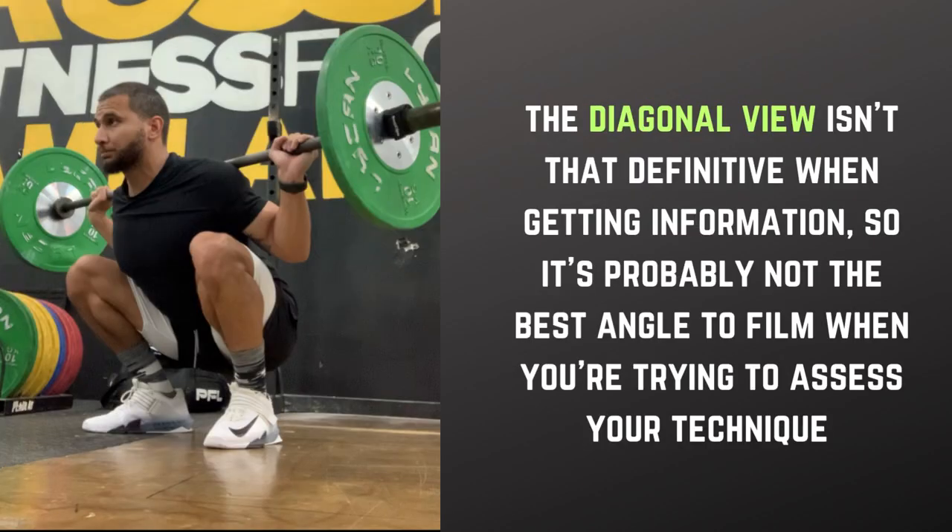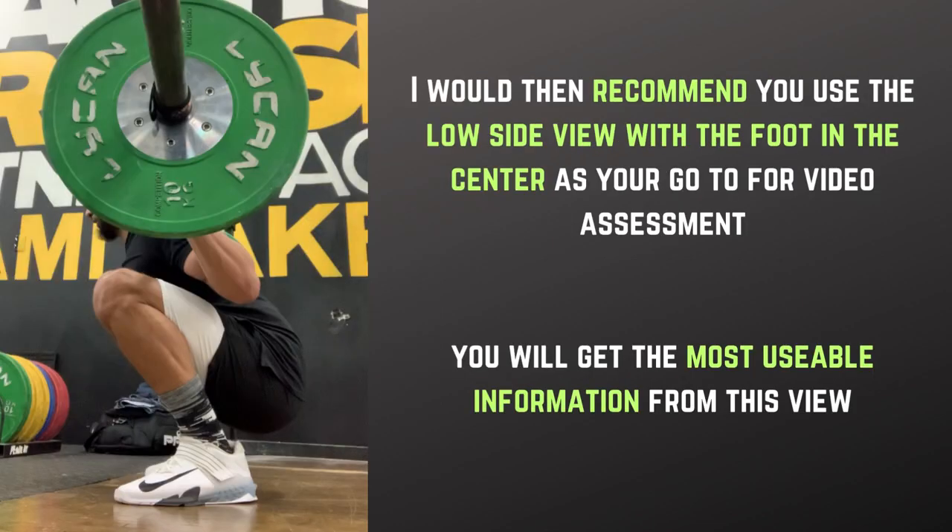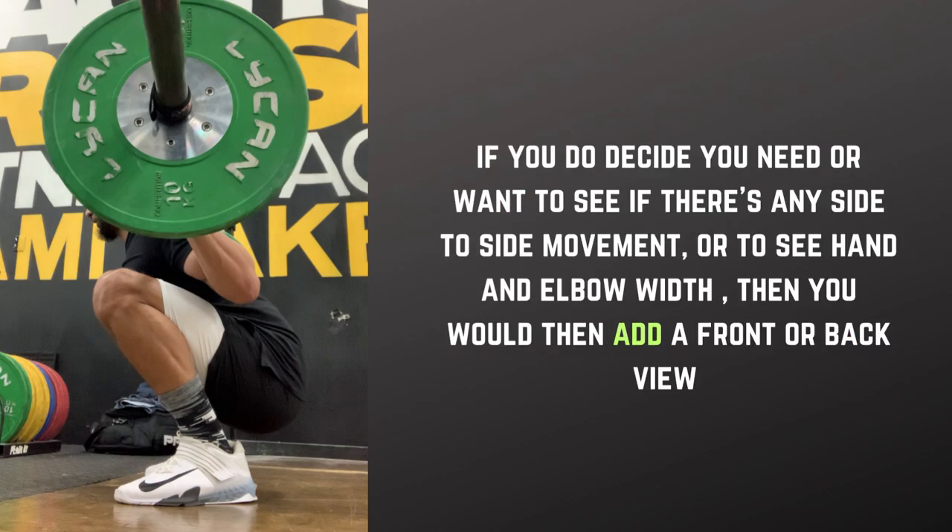But you would use a front or back side view if you feel this is needed information. The diagonal view isn't that definitive when getting information, so it's probably not the best angle to film when you're trying to assess your technique. I would then recommend you use the low side view with the foot in the center as your go-to for a video assessment — you will get the most usable information from this view. If you do decide you need or want to see if there's any side to side movement or to see hand and elbow width, you would then add a front or back side view.